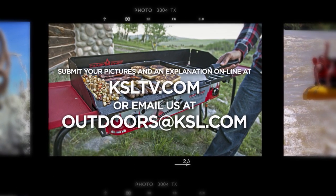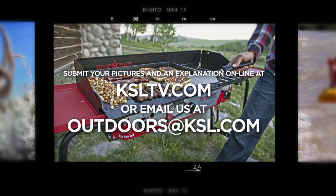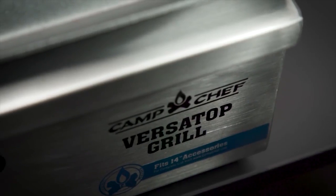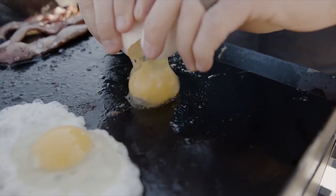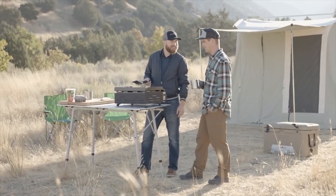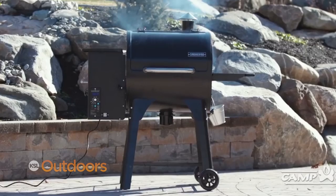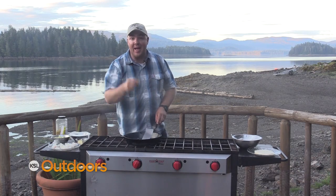Remember to submit your pictures or video plus an explanation of your latest outdoor adventures online at ksltv.com. The winner each week wins a Camp Chef VersaTop Grill and Griddle — small in size, large in cooking capacity, perfect for those on the go. Plus, the winner is also entered into our Ford Trucks quarterly Facebook giveaway for a Camp Chef pellet grill. From the backcountry to your back patio — Camp Chef, the way to cook outdoors.